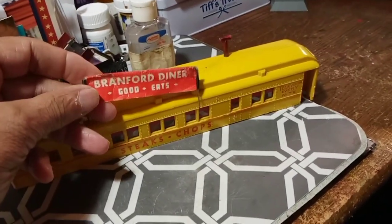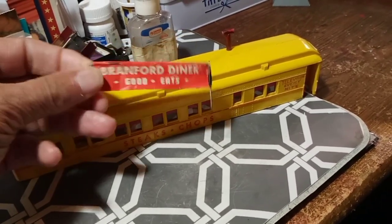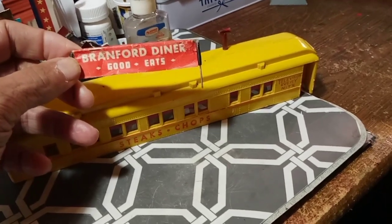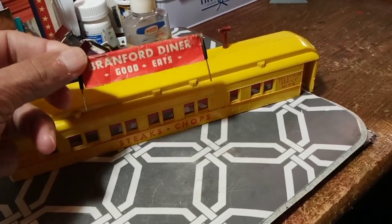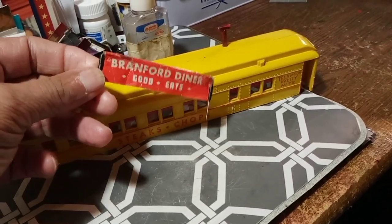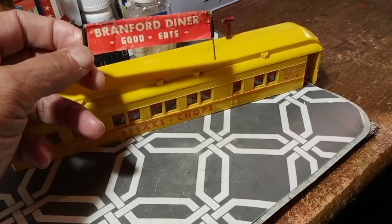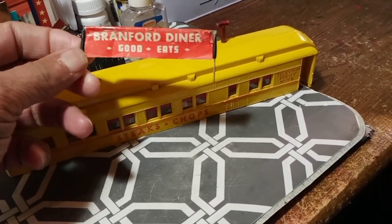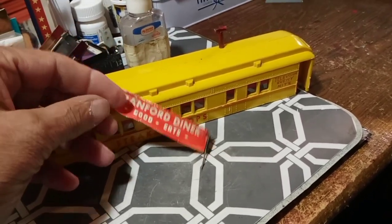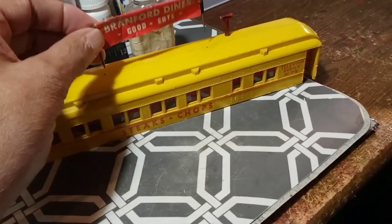They are making duplicates of these signs now for replacement purposes, and they look good — they look just exactly like the old ones, with the exception that the ones I've seen don't have these little rubber covers on them that make the adjustment for how far down it goes against the top of the roof.